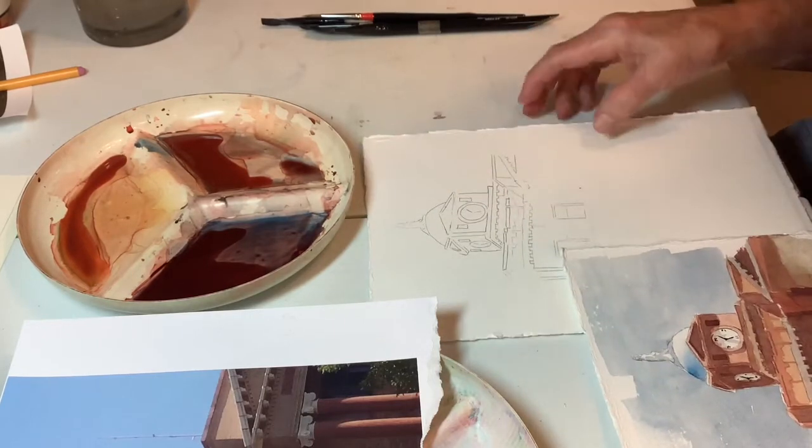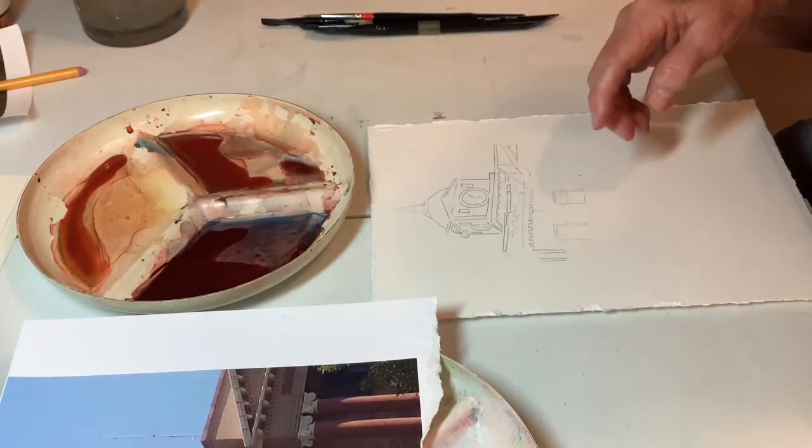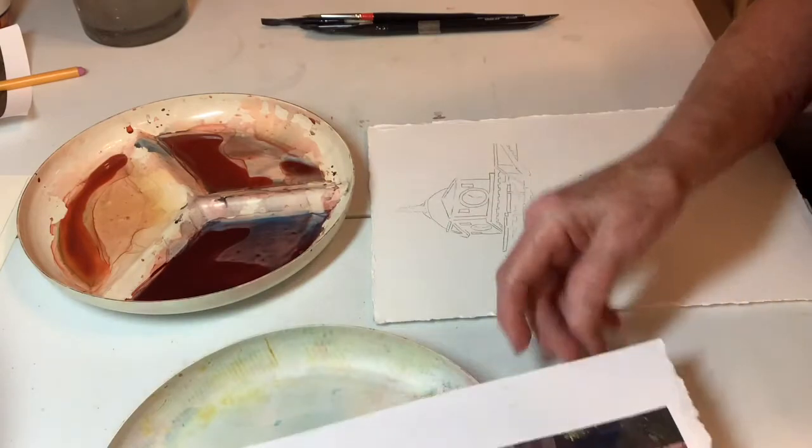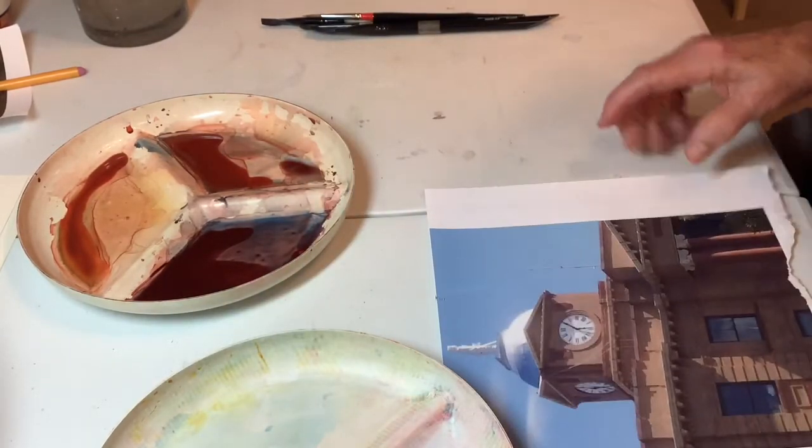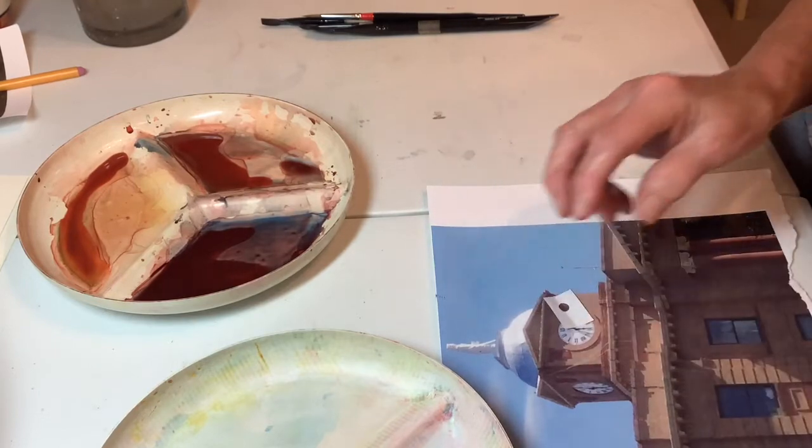So here we have it again. I mixed some color - let's talk about color first. And let's talk about dots. Lots and lots of dots.